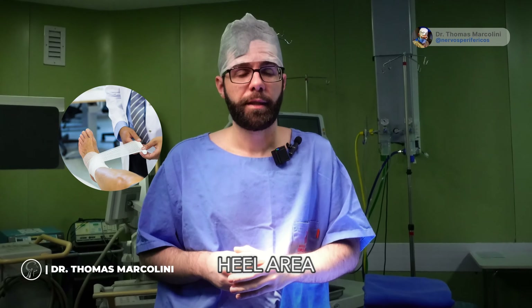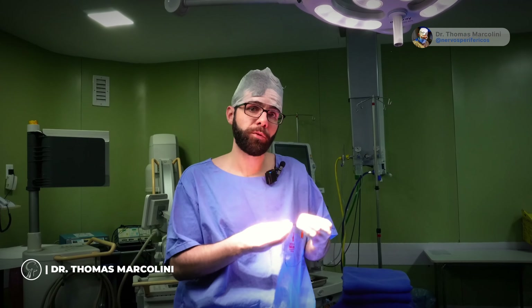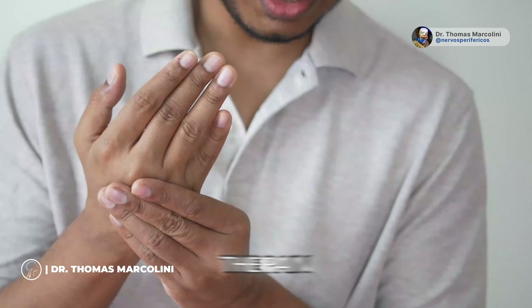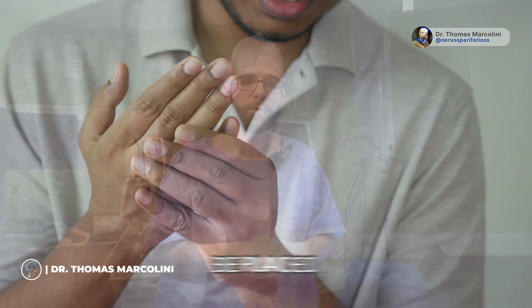With DRG, we can implant for example in the finger, in the heel area, or in the thigh region and have a much better result. If the patient continues to experience pain in the hand even after implanting in the lower limb, an electrode can also be placed in the upper limb later.